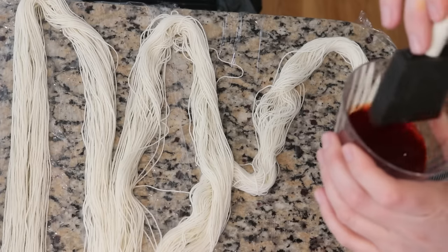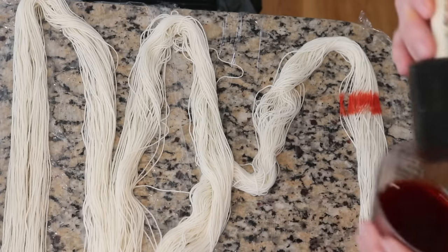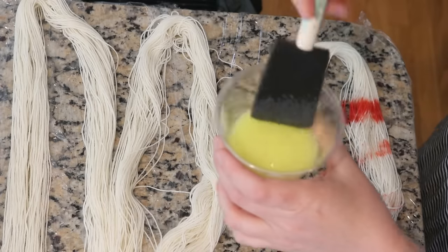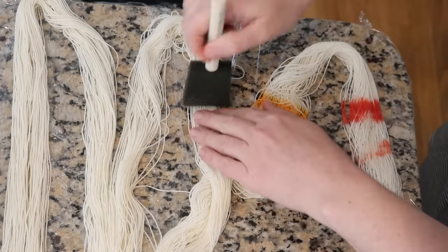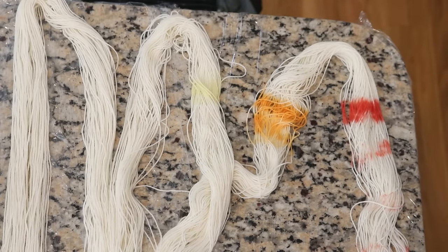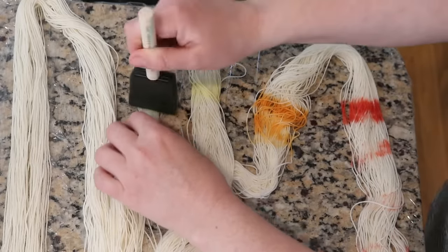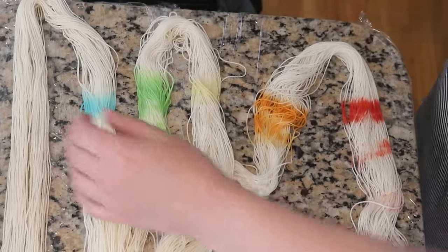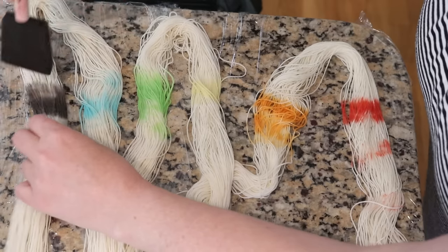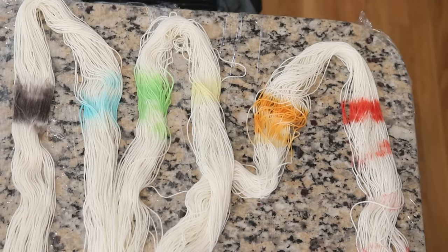I want to do a quick swatch test to see if I want to add any more pigmentation to any of the colors, so I'm just dipping my brush in and checking our red, orange, yellow — yeah, we're definitely going to want to add at least one more packet to the yellow — green, blue, and finally purple, which has a grayish hue to it, but that's the reality of our purple.